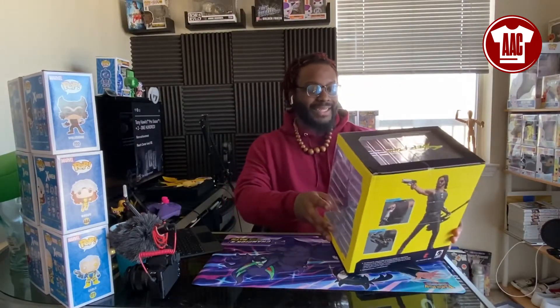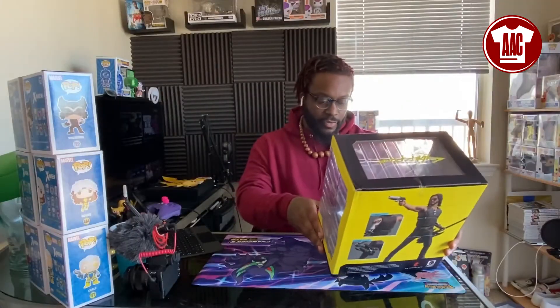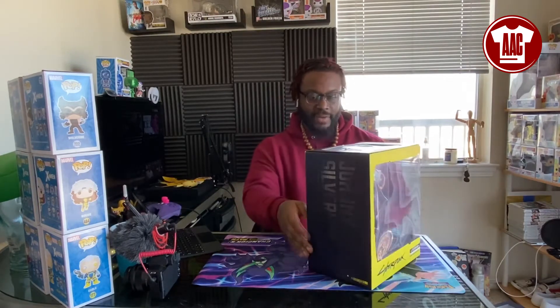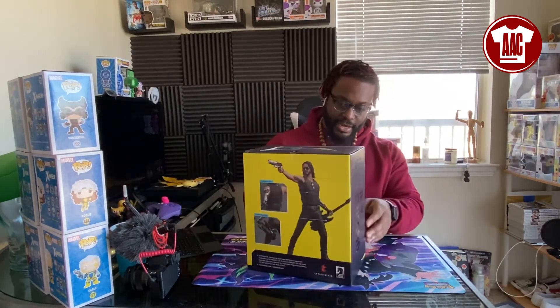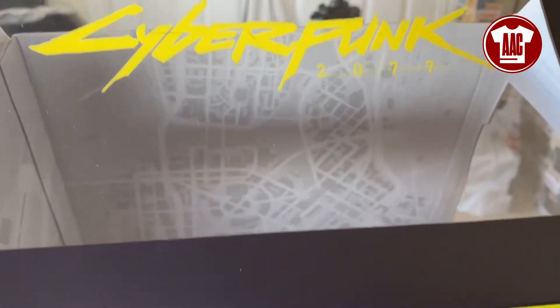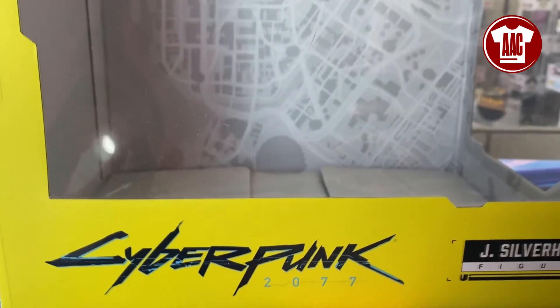The good people at AnimatedApparelCompany.com sent the boy these figures to review. Like I said, Dark Horse exclusive. I'm liking the packaging itself because even if I didn't want to take these out of the package, I can still display them just like this — the plastic is pretty clear. It looks like it features a map of the city in the background, which is a dope, nice touch for these collectible figures. So far, so good, Dark Horse. Good job.